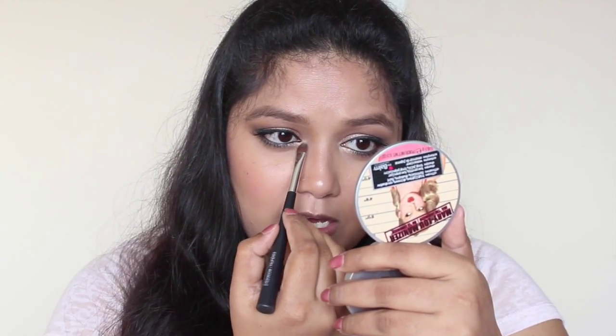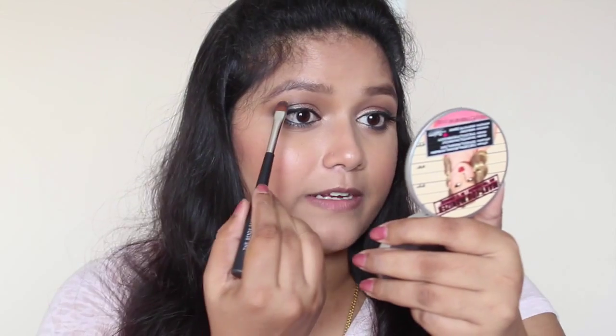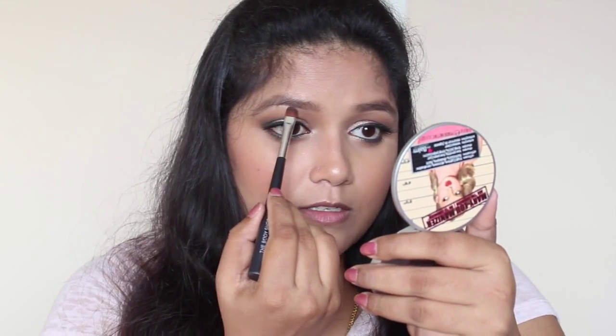I'm not going to take the highlighter to the upper lid because I really want to keep the focus on the pigment. I'm also going to dab a bit under the brow as well. For the lips, I'm going to use this NYX lip liner in the shade 'Ever' and line my lips with it, then fill in my lips with the same liner.